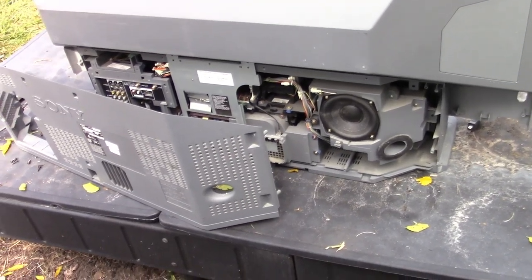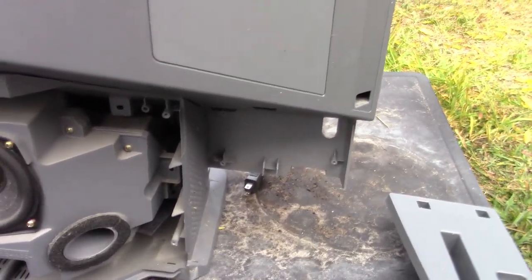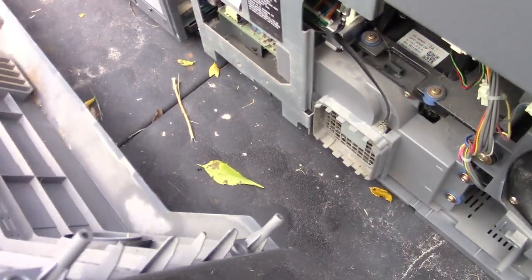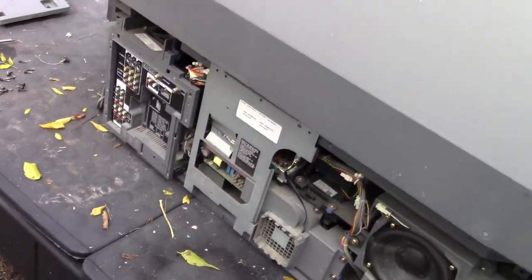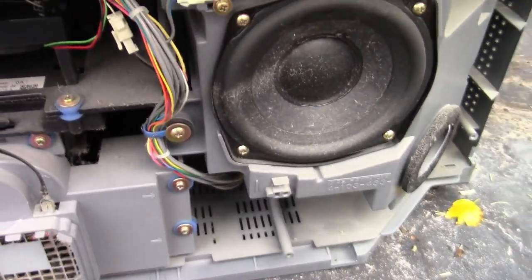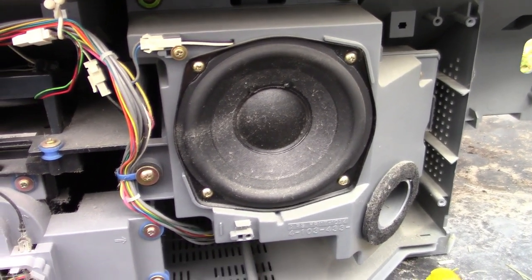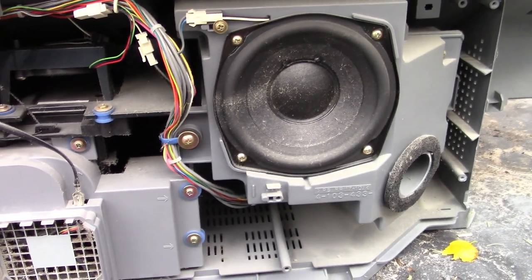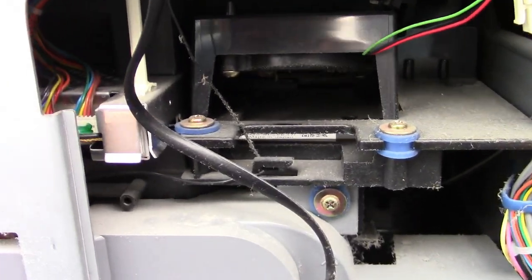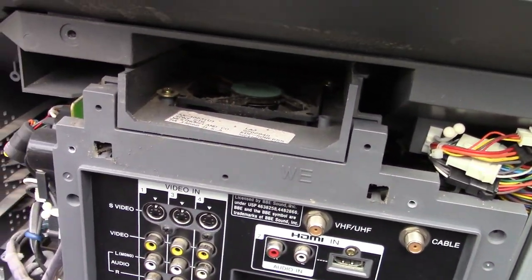I have removed the back panel and these two little panels on either side. Got a nice subwoofer there — I'm definitely going to keep that. I haven't located the other speakers yet; they must be forward-facing. Here we have a cooling fan, another cooling fan, and up here another cooling fan.